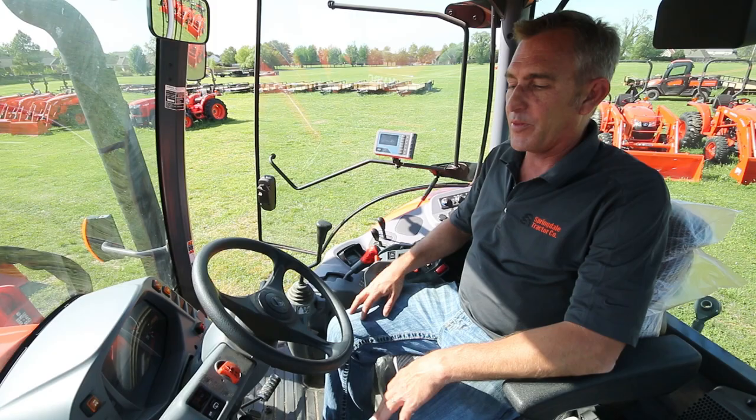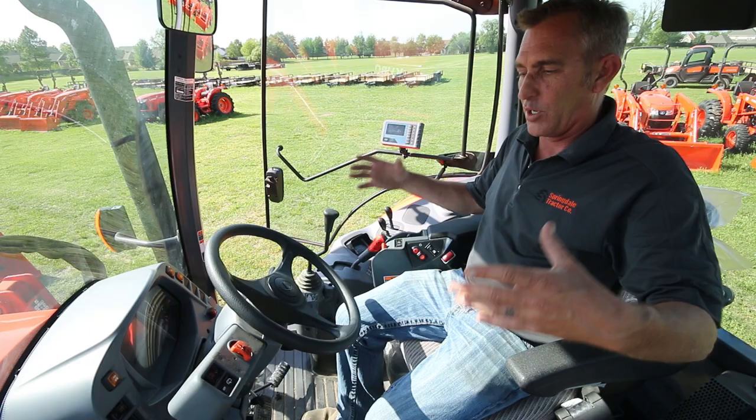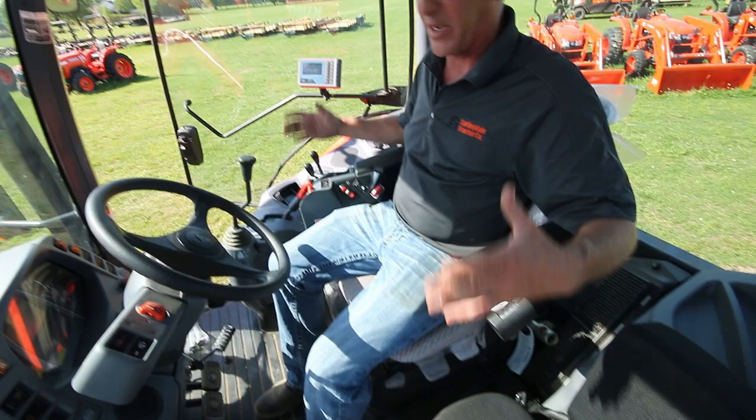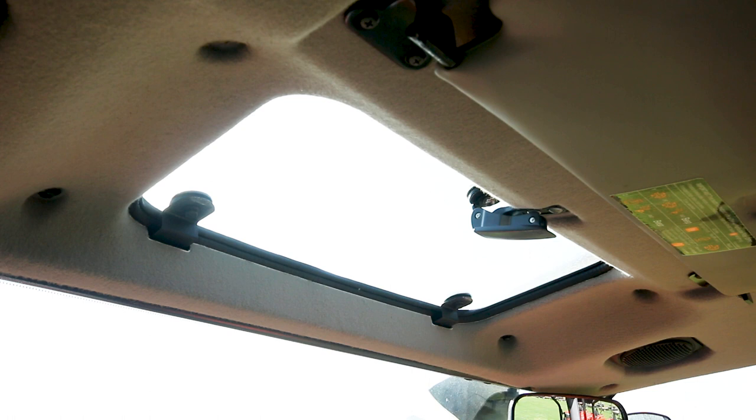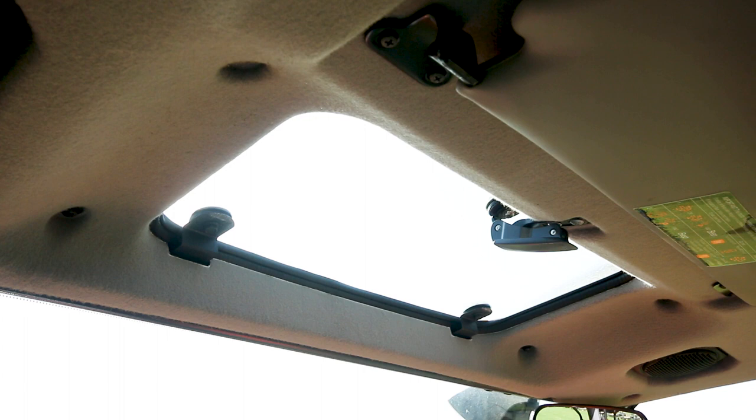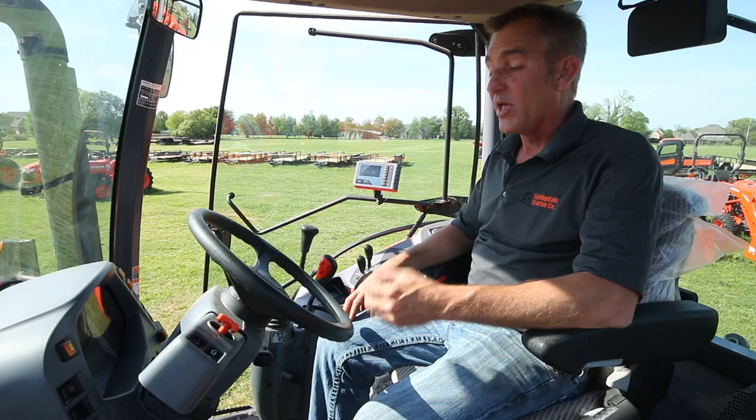The M6 has a little bigger cab than the M5 — it's more of a luxury type cab. There's a buddy seat already installed in this unit, and it's a big enough cab that two people can sit in here comfortably. Another feature I like about the M6 is the little window up here because this loader lifts so high — if you've got two bales and you're trying to stack them four high, you can see through there and it puts a lot less stress on you compared to looking underneath the lip of the windshield.